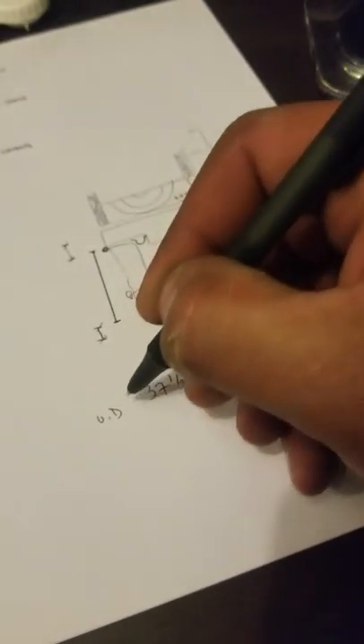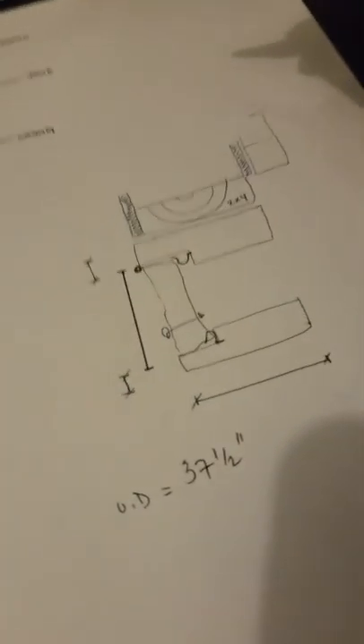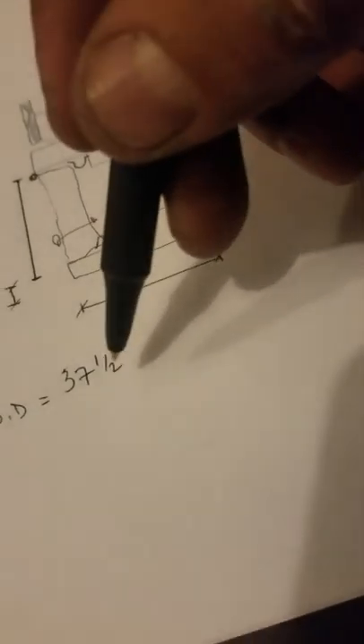That width is denoted as U.D. — unit dimension — so 37 and a half inches for the width.